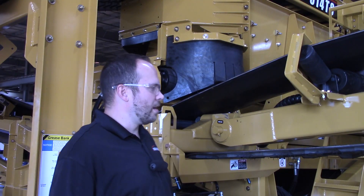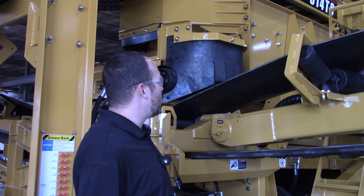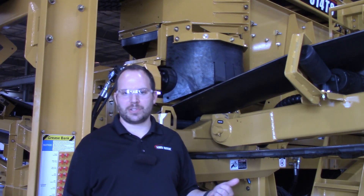Hi, I'm Mike. I'm Scott and I'm Mark. We are your Screen Machine product support team and here's another quick tip. In this video we are talking about a new update to our 514 TS or TS3 model — 2023 year changes.